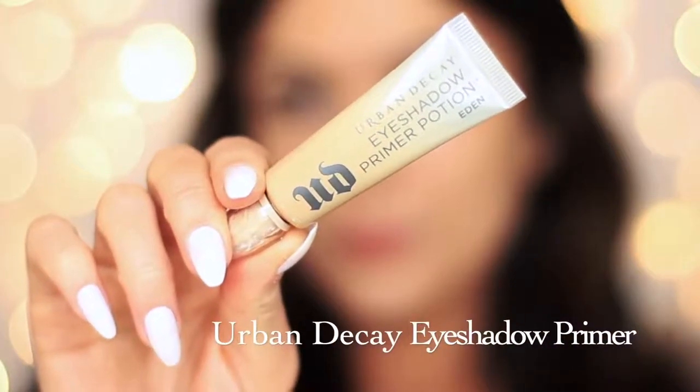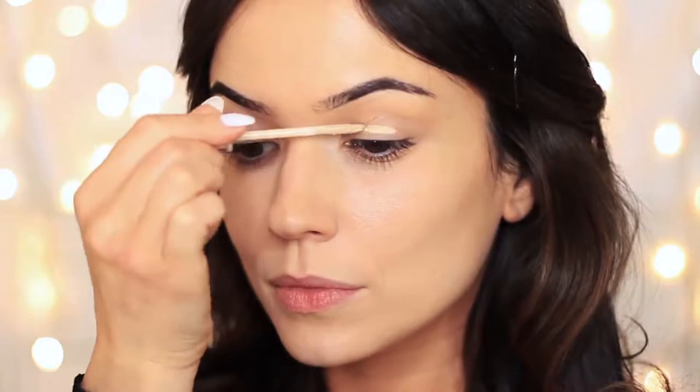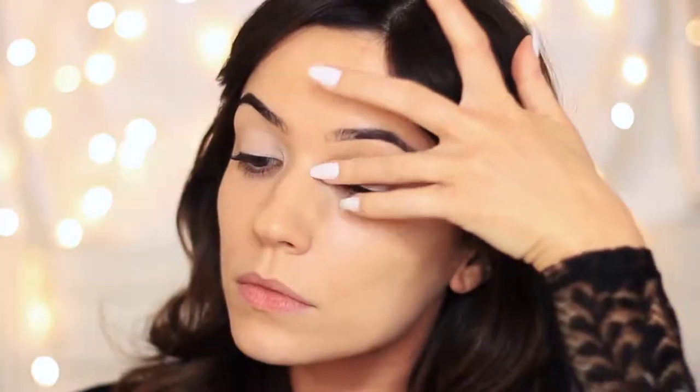I've already started off by prepping my face and doing my brows, and we're going to start off with the Urban Decay Primer and apply this all over the lid. This eyeshadow primer is going to give our eyeshadow something to hold on to, create a nice even blank canvas for us to work on, and also help our shadows last longer.